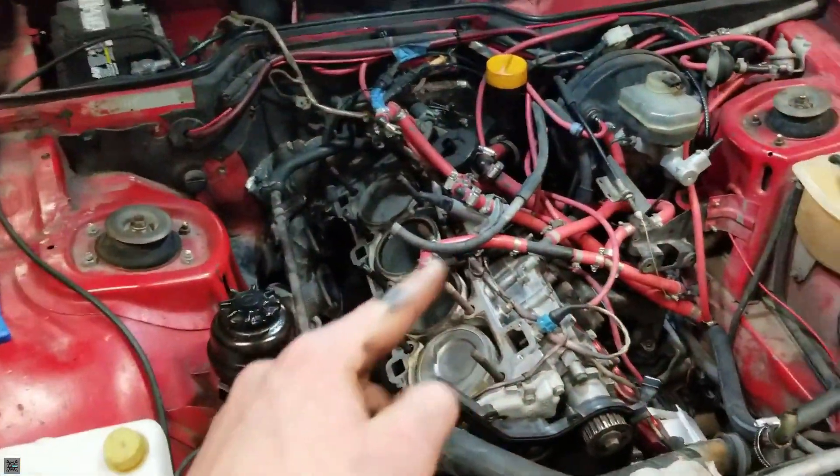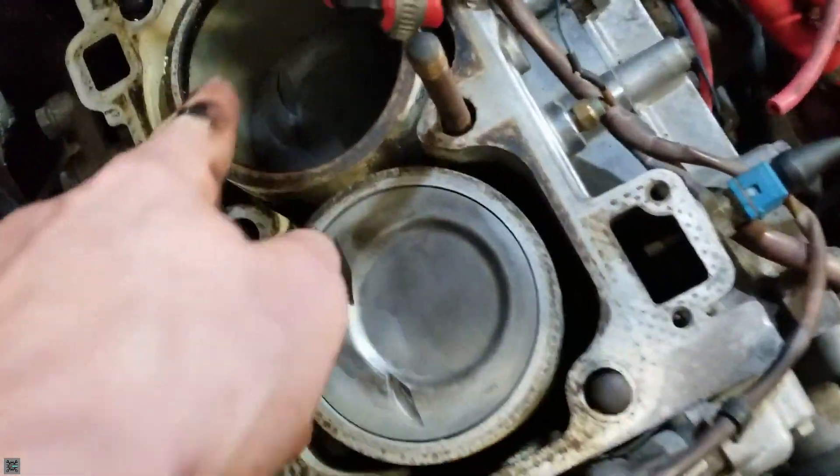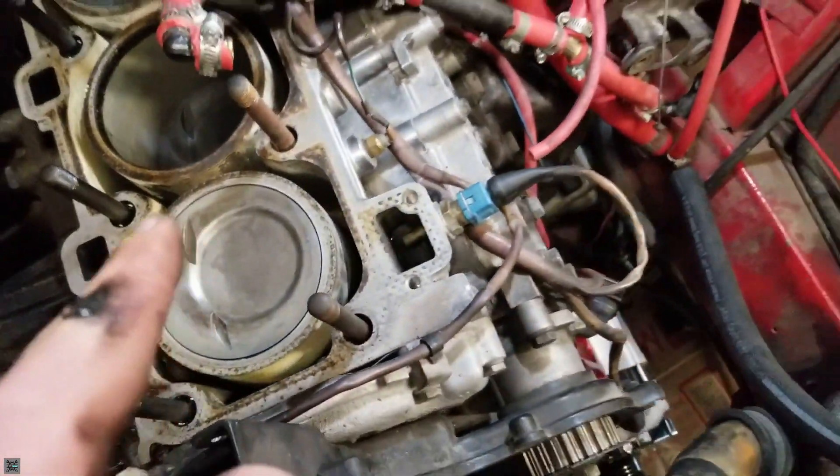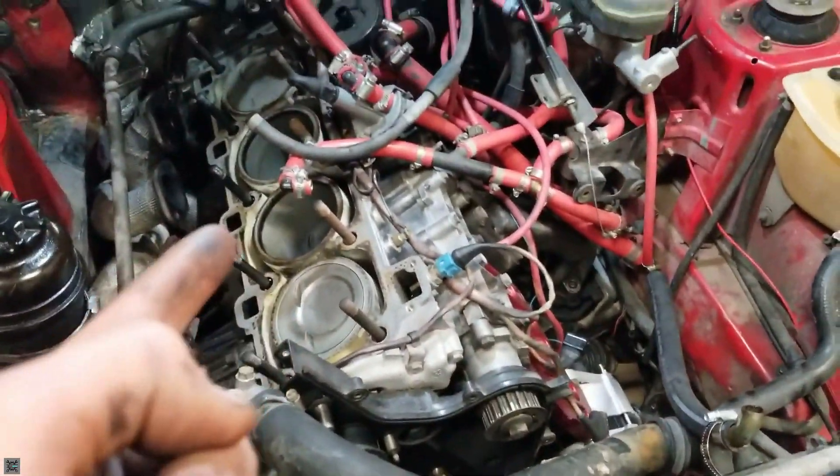Hey guys, I'm the Maha Mechanic and today I'm going to be showing you how to get your piston heads free of any carbon. These two you can see here are nice and clean, so let's get into it.